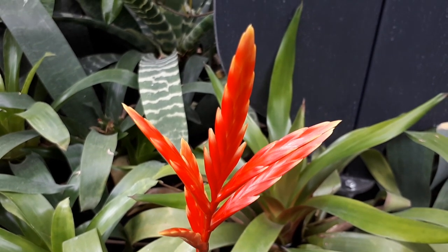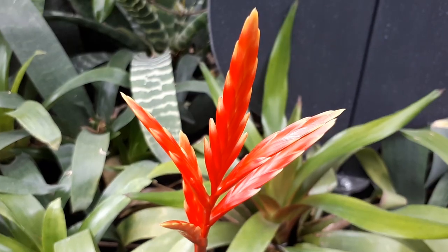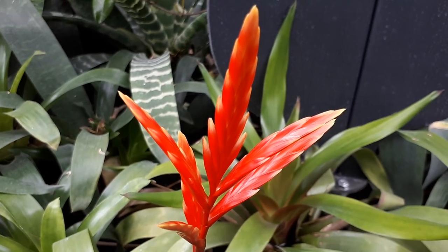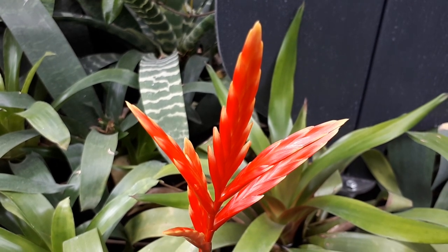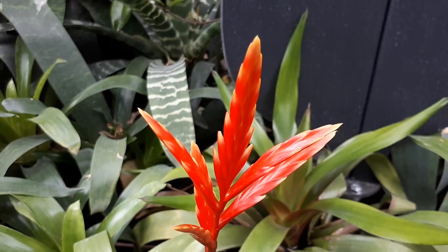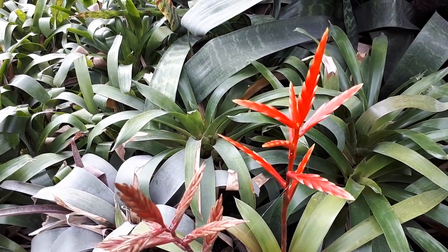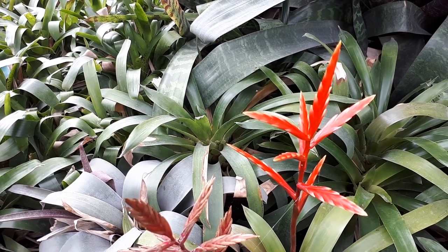The flowers are not very significant. But the bracts — this is the showy part, this is what you actually see. The flowers are inside the bracts and they are not very significant. The leaves are nice; they are in a rosette structure with a linear shape. As you can see, they are just regular bromeliad plants.